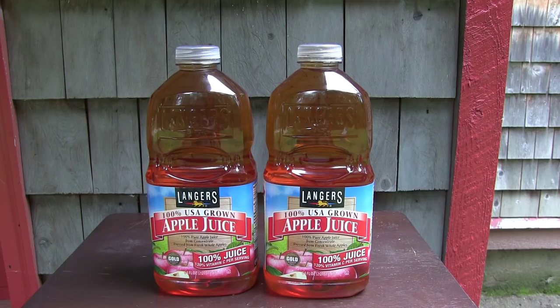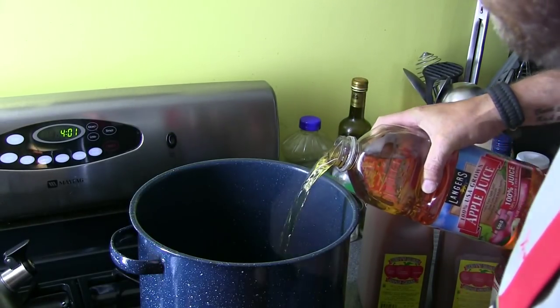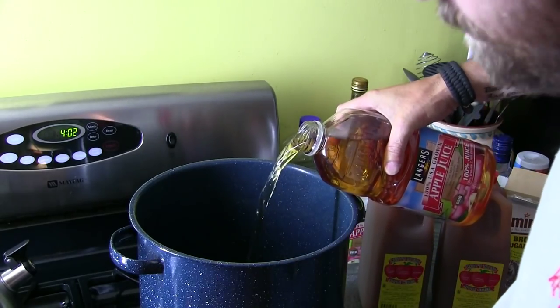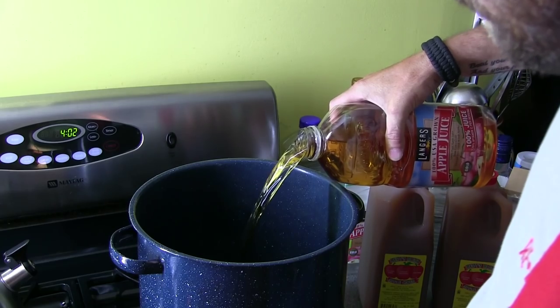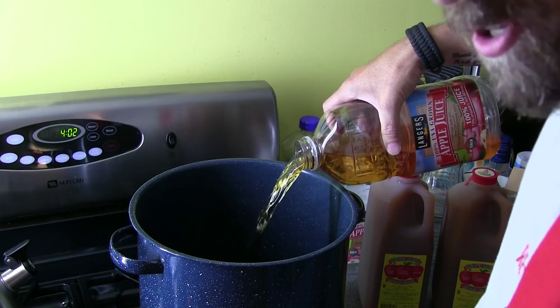We're gonna start with a gallon of apple juice and just dump that right in the stock pot. You're gonna wanna save these bottles for later cause you can dump your shit right back in them and throw them away when you're done. You always got something to bottle it in, so save your empty bottles.